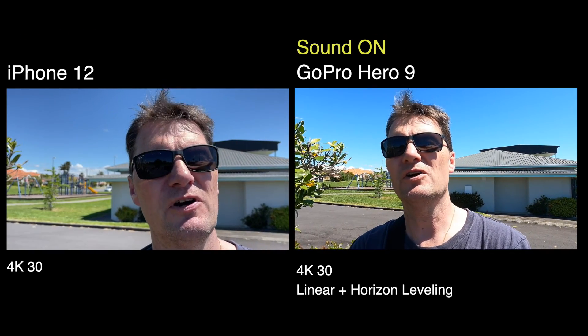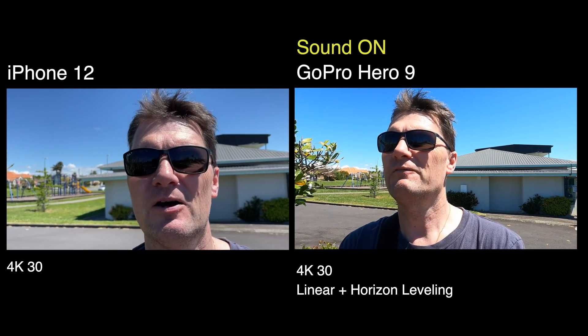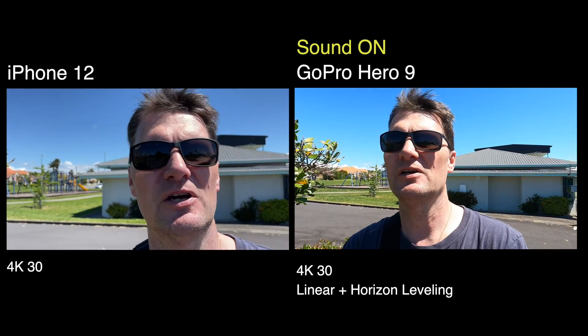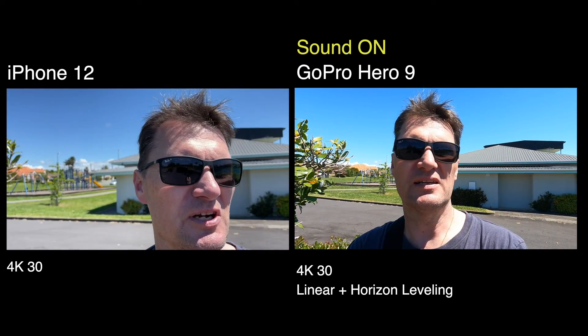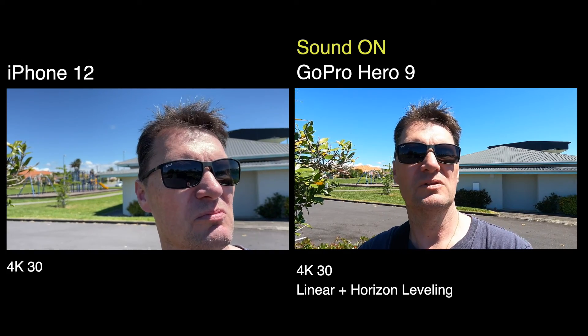Often when I'm vlogging with an iPhone, I will use the selfie camera. But it depends on the iPhone you've got. In the latest iPhone 12, they've updated the selfie camera, so it's a real good picture. Whereas in some of the earlier iPhones, it was a bit janky or not so flash — a bit rubbish.